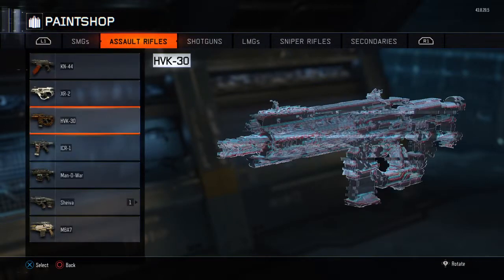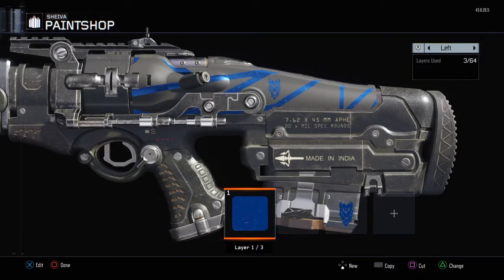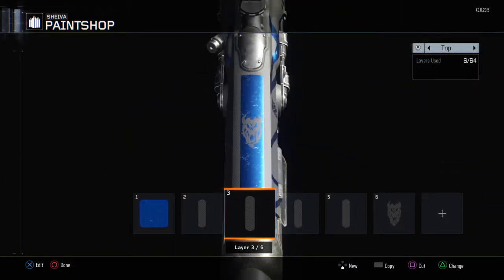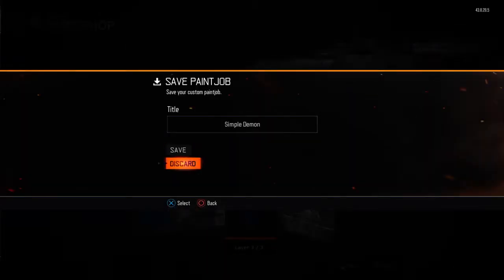If you're lazy and you don't like doing things like that, there are ones like this — they take a little longer but aren't that much different. If you get the right color combination and the right design, your guns can end up looking pretty badass, in my opinion. Made in India — I like that.